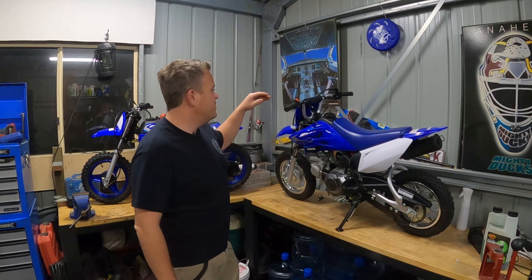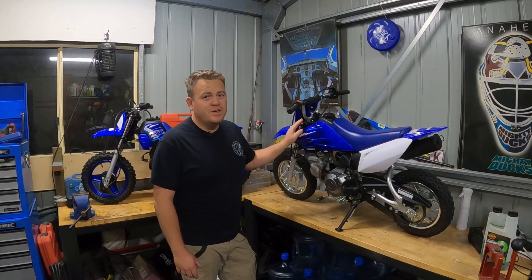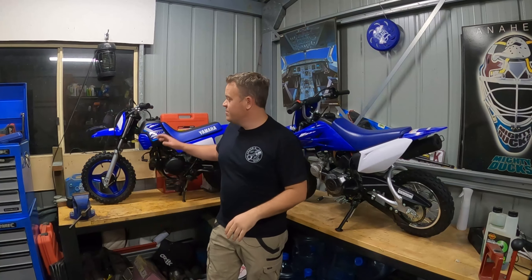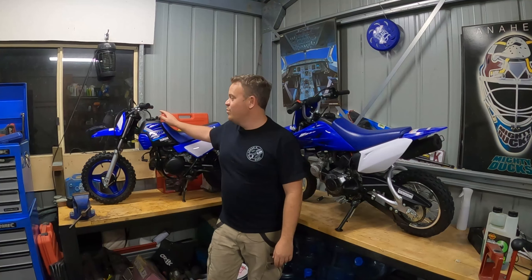The story behind these bikes: we bought the TTR50 back in about June of last year. It was when COVID was in full swing and you couldn't get anything. The dealerships had quite a few of these still, but they had none of the Peewee 50s. And we sort of realised after a while why they didn't have these in stock and they did still have some of the TTRs.